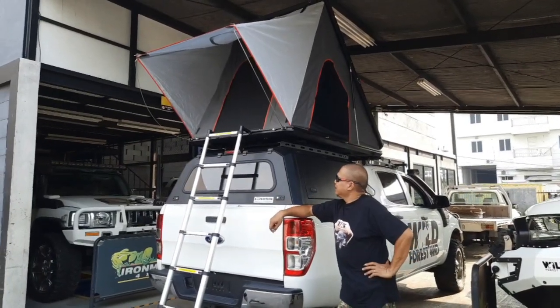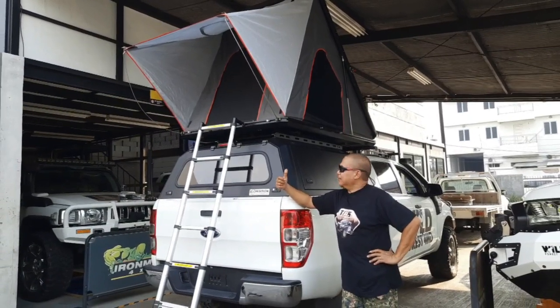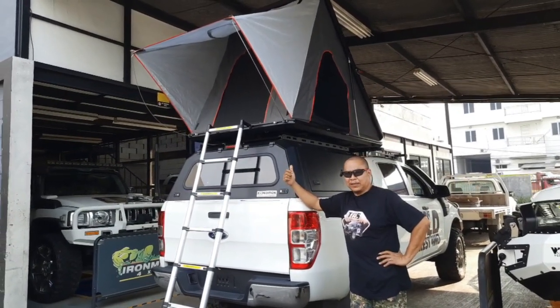Hello, selamat hari ini. Ini ada Rooftan. Ini keren nih. Ini dari Wild Forest Rooftan-nya.